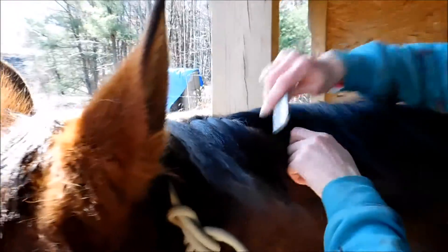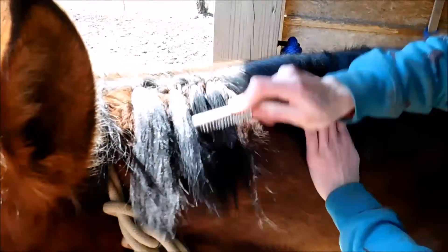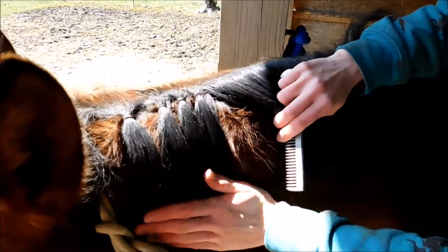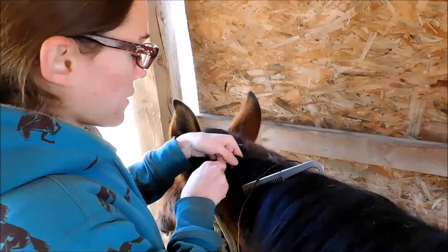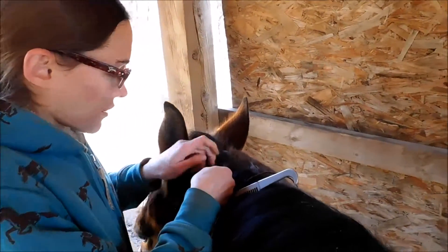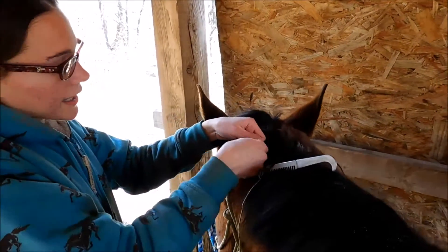Normally when we're showing, we would trim the mane so it's all nice and even and his mane would be shorter. But just for practice, we want to keep it long. There's our bands. So we did our bands, now I'm starting here with my braiding — just a regular three-strand braid, keeping the mane nice and tight.